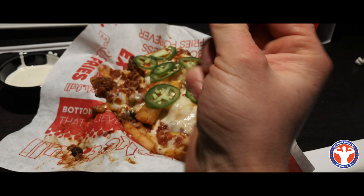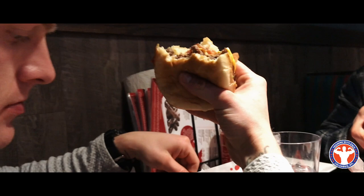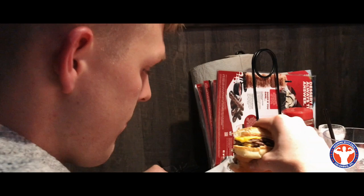Alright, chili cheese fries. I don't know — this is going to help me squat tomorrow, I guess. Cheers. Sweet potato fries, for real. Burger time.